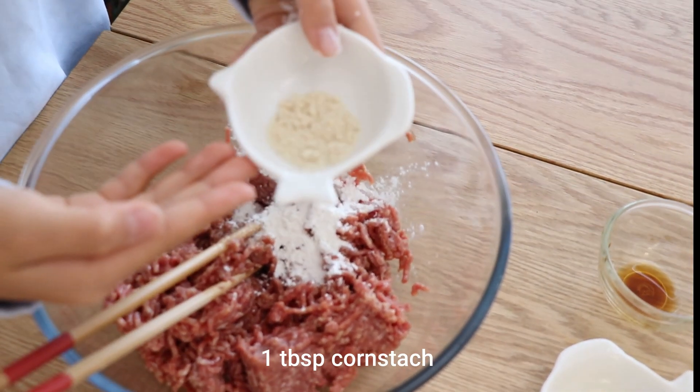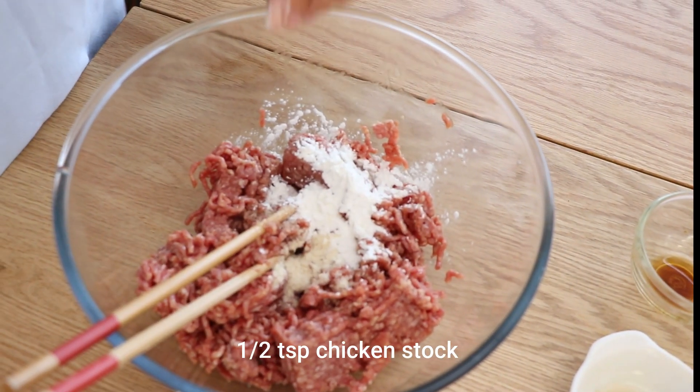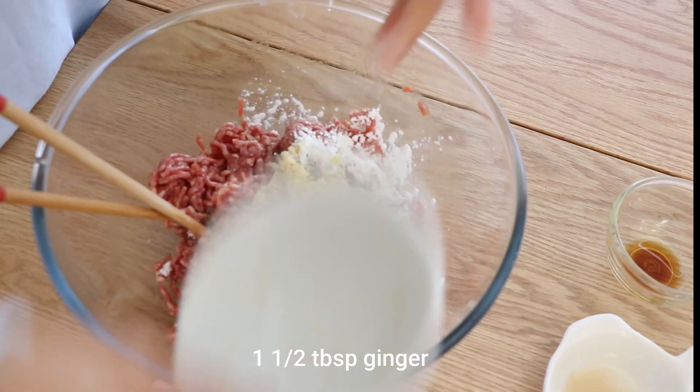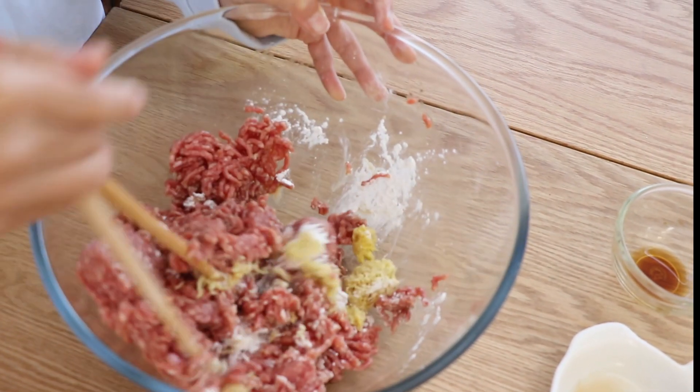Optional — you don't have to use this — but chicken stock. We like to use it because it gives out a lot of flavour. And I forgot you — ginger! You can smell this beautiful aroma of the filling.